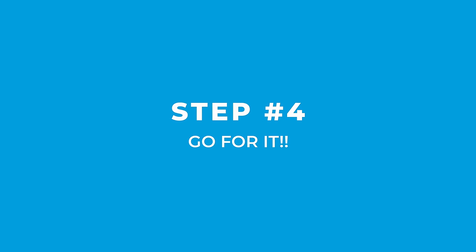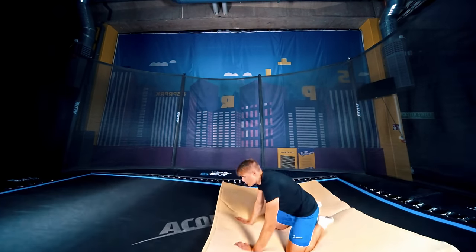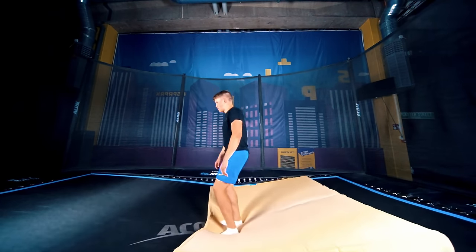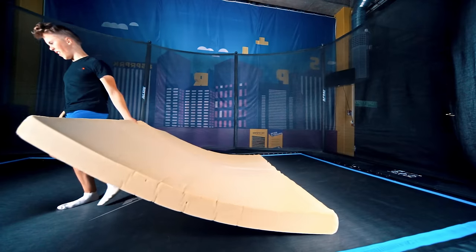It's time to just go for it. If possible, use a mattress — it'll help a lot with the mental stress of your first backflip. Remember that once you decide to do it, don't ever try to cancel the flip mid-air. That's the most common way to hurt yourself while learning to backflip. If you just fully commit to it, I'm sure you will make it.